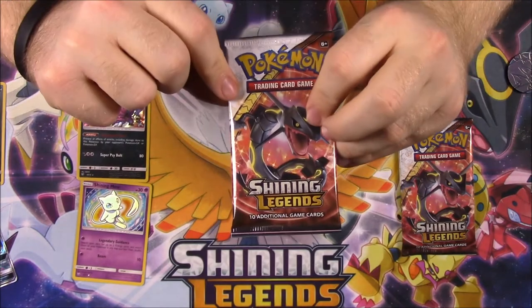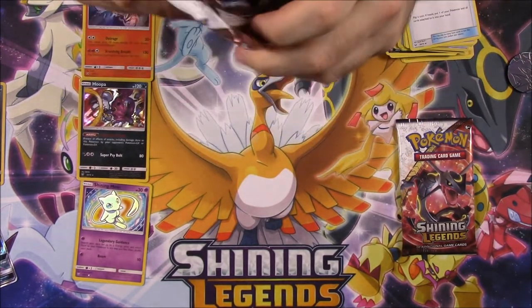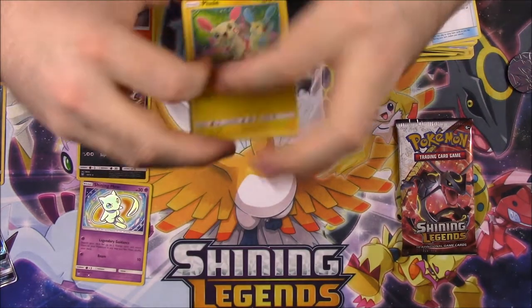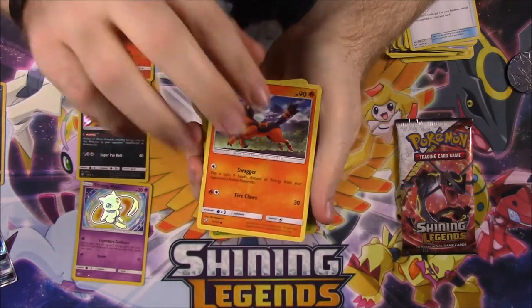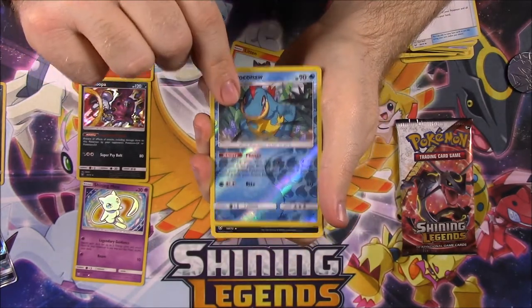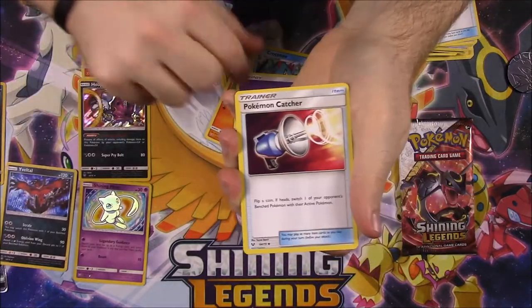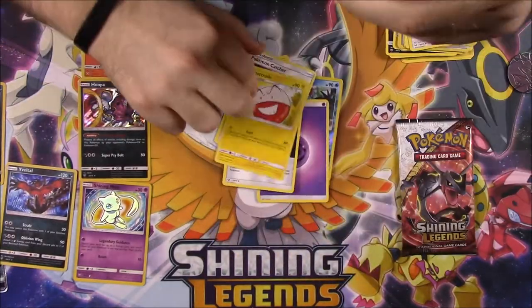So next up we got two Rayquazas — I need a Rayquaza. So let's try and rip this one open. We've got it. And we've got a Plusle — whoa, too many cards. Turtonator, Breloom, Larvesta, Litten, Croconaw Reverse Holo, and a Nidoqueeen, which again I have that. A Psychic Energy, Pokemon Catcher, Warp Energy, and an Electrode.